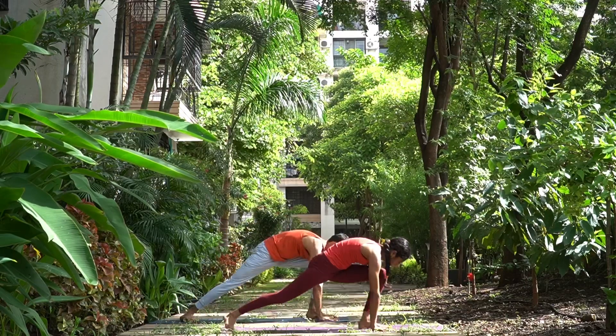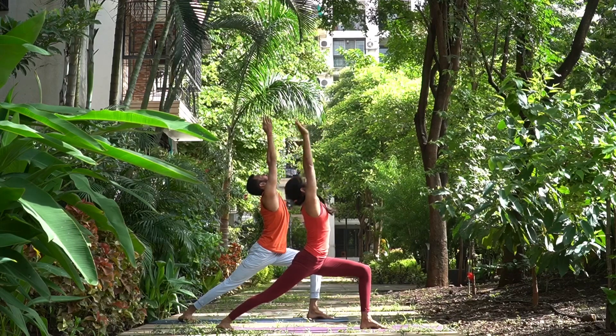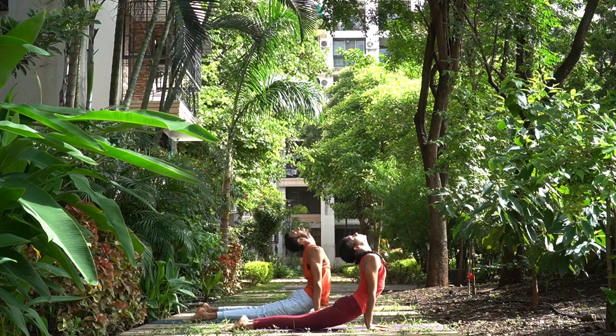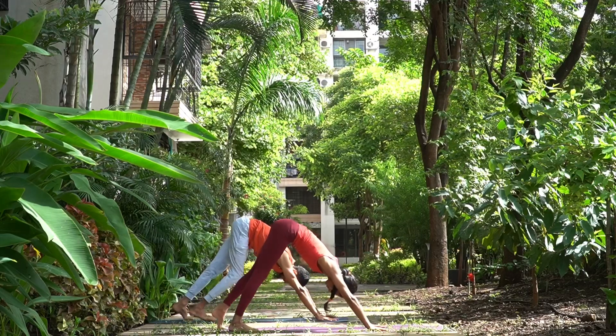Eka Dasha, your left foot forward in between your arms, bend the knees, arms up. Dva Dasha, exhale, go down, take your left leg back into lower plank. Trayo Dasha, inhale, head and chest up. Chatur Dasha, exhale, hips up, and breathe.